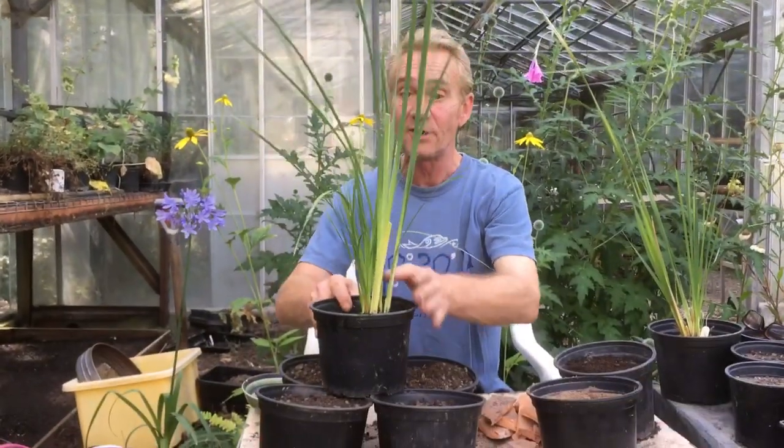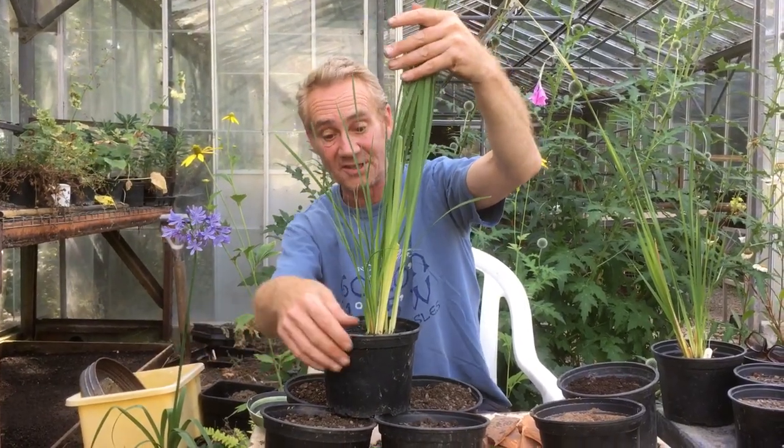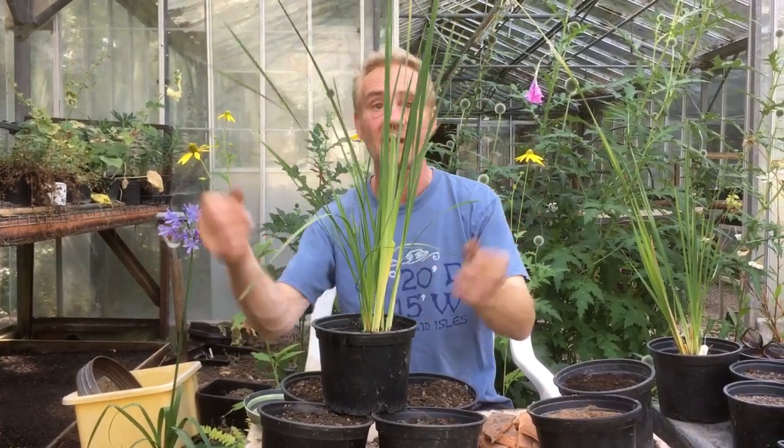If you're buying it through the post it will be cut down to two foot long because otherwise the postage is more than the plant. But don't worry, they grow back wonderfully and very quickly as well. Once they're established they really start to kick off.